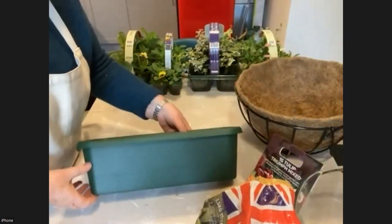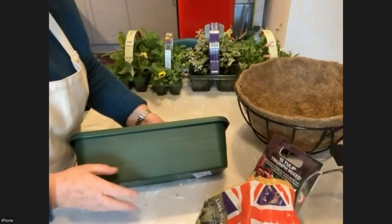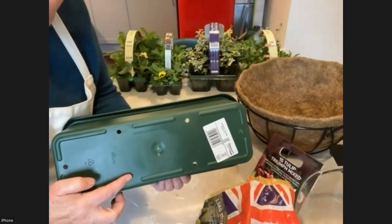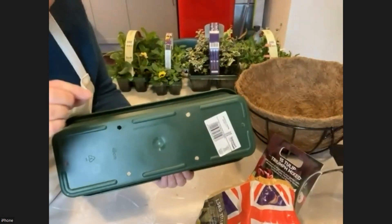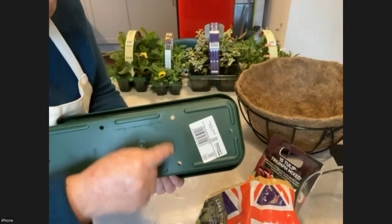Or you can have a trough or a window box. There's a normal plastic window box — green, so it's fairly subtle — but it didn't come with holes. So I've had to drill the holes. You can see I've followed the marks where the holes should be — there was a little circle marked on it — and I've drilled quite a few holes, which does the same thing. That's going to allow any excess water to come out.